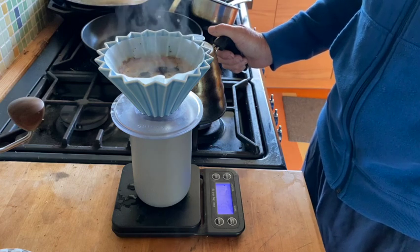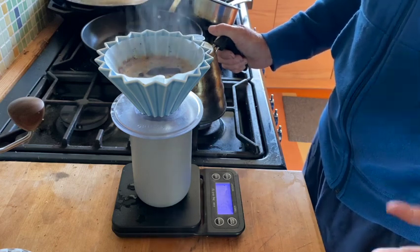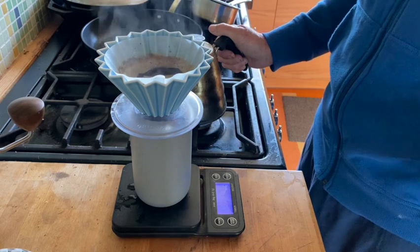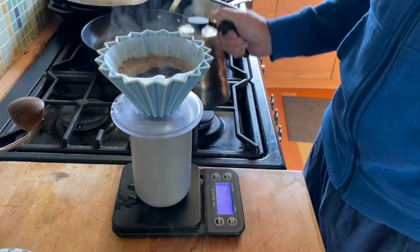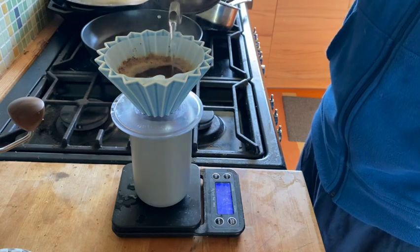But some of the steps are important. With a pour-over like this, blooming the grinds — wetting them and then waiting — is key. If you don't do that you're going to brew in two minutes, and that's just really not enough contact time with water.